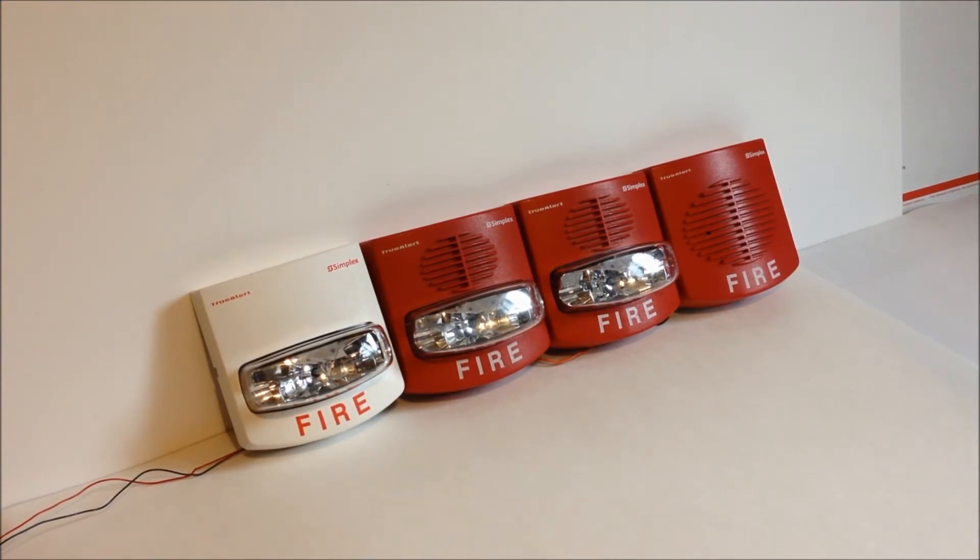Then moving over one, that right there is another 4906 series horn strobe. The third device over is a 4903 series selectable horn strobe, and then the device farthest on the end is a 9820 remote horn.